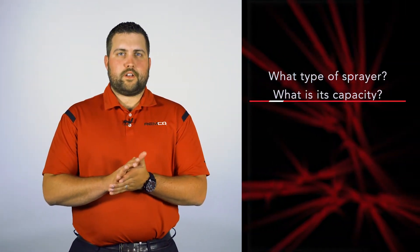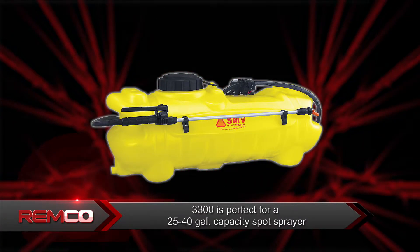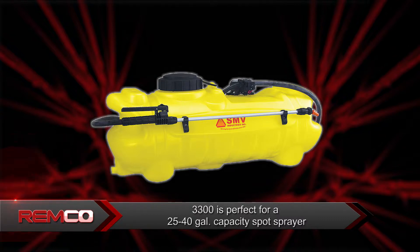There are some important questions you should ask your customer to be sure they are getting the right pump for their application. Start with asking what type of sprayer do they have and what is its capacity. If they say they have a spot sprayer with a capacity of 25 to 40 gallons, then the 3300 series is a perfect fit.